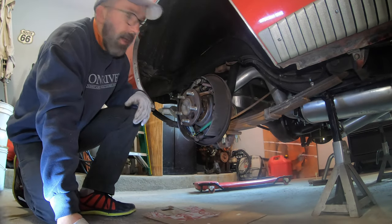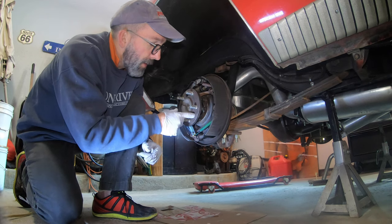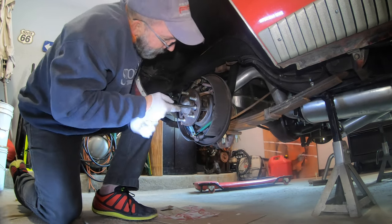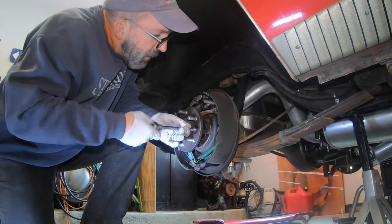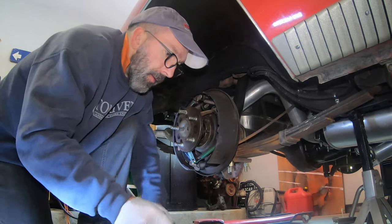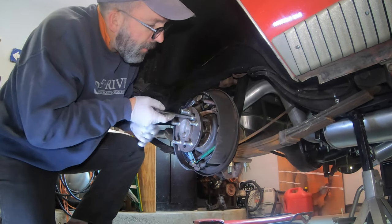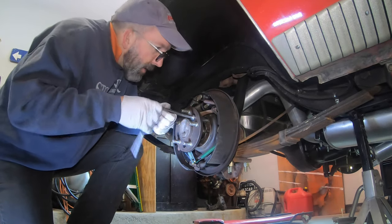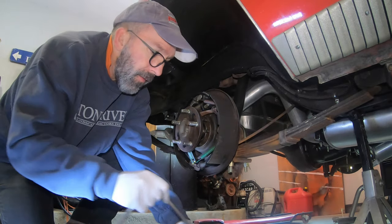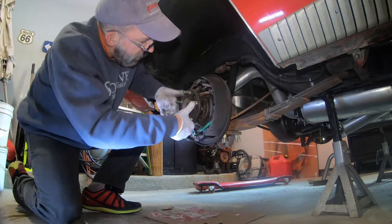We're going to unbolt the axles from the housing. Make sure your vehicle is in neutral so you can spin it around - you have one access hole in your axle flange to spin and get to the five bolts that hold the axle in. They are 9/16ths. It's nice that all the brake hardware in here is pretty clean because I just put brakes on it like a year ago, so nothing has had time to sit there for 40 years. Pretty easy to service.